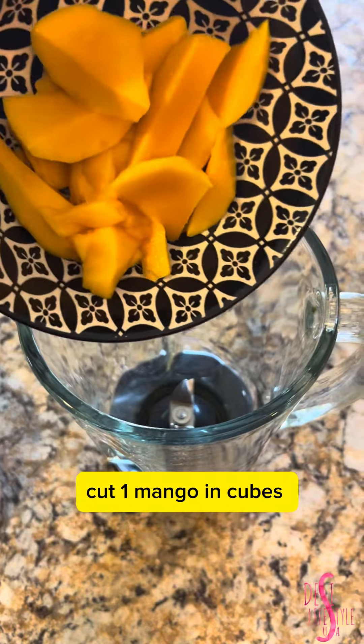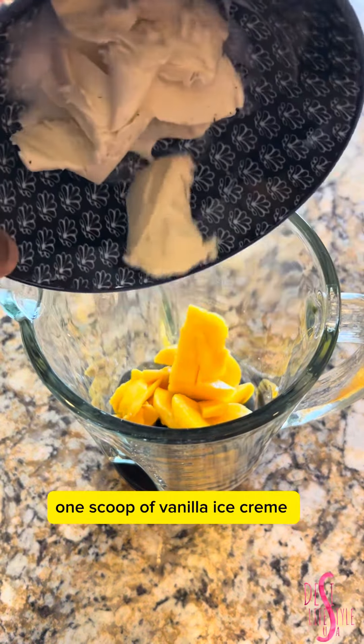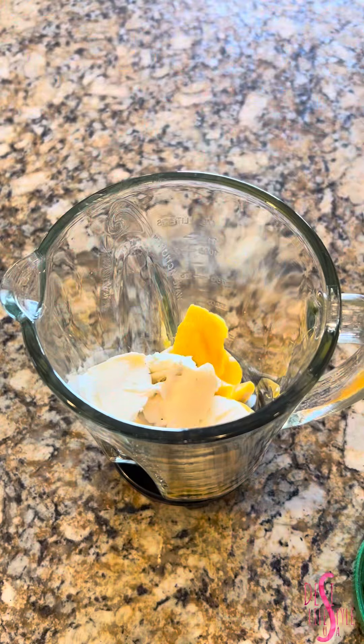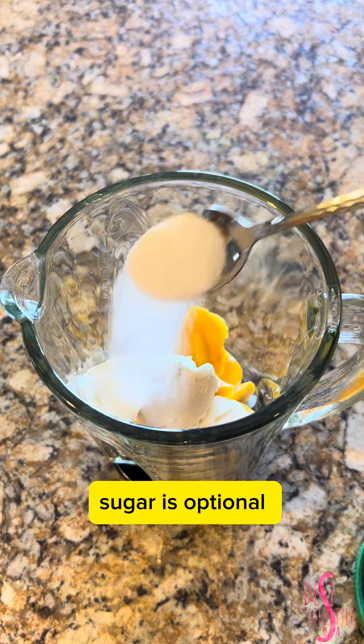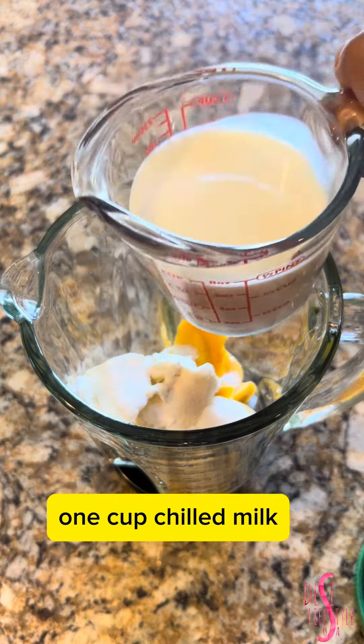Cut one mango in cubes. One scoop of vanilla ice cream. Sugar is optional. One cup chilled milk.